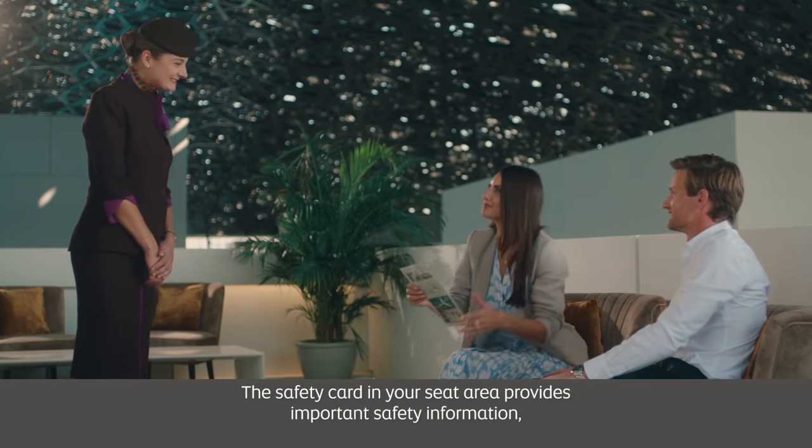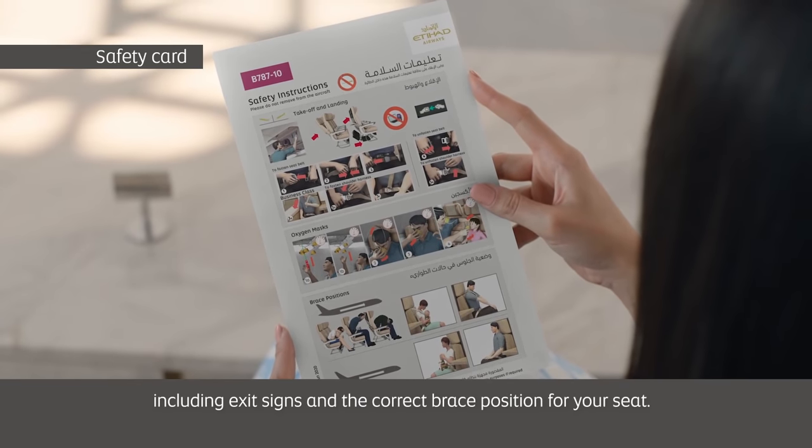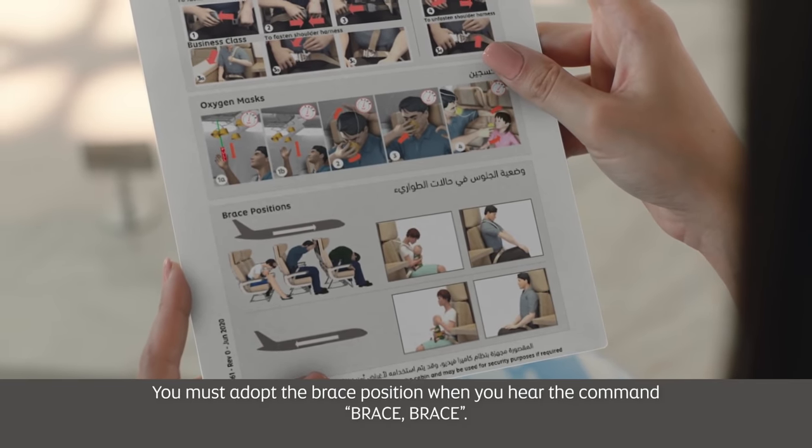The safety card in your seat area provides important safety information, including exit signs and the correct brace position for your seat. Please take a look at it before takeoff. You must adopt the brace position when you hear the command: brace, brace.